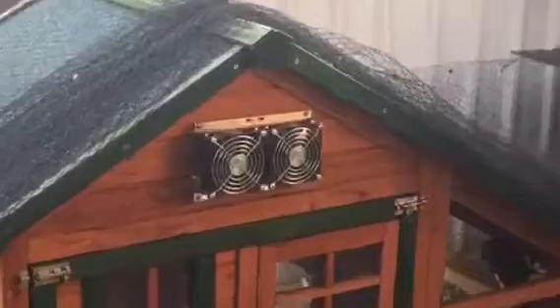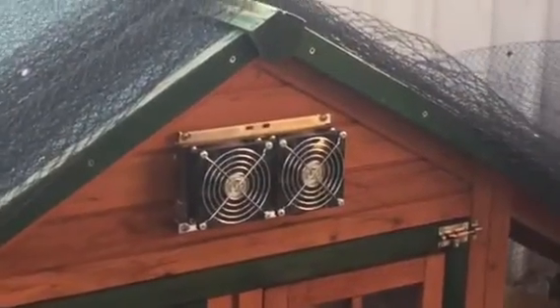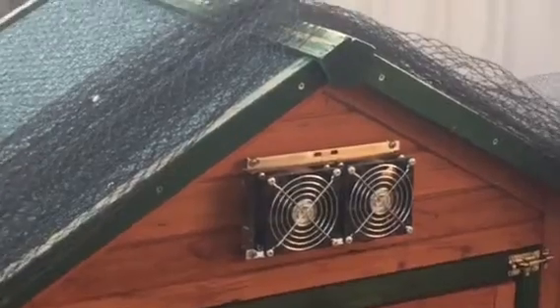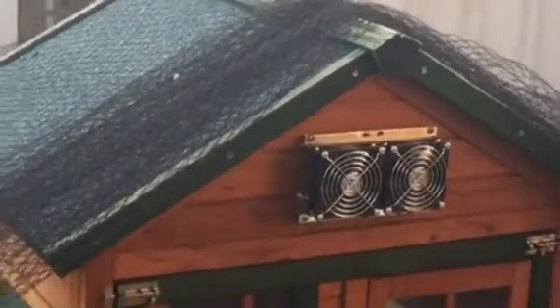On the front you can notice I have a twin peltier air-conditioning system — that's to cool them down in summertime, and that runs off those panels. On the back of the chicken coop there is also another peltier air-conditioning unit put in reverse, so that one will heat for winter.